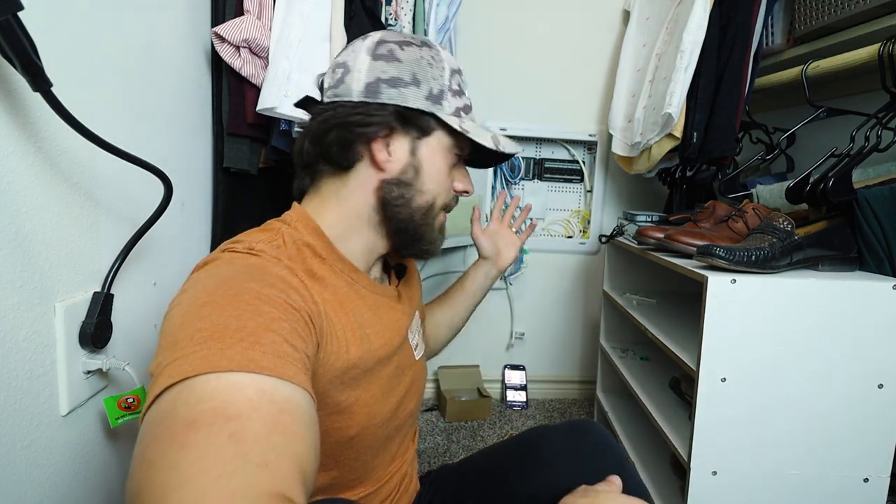For me, the biggest roadblock of installing my own DIY security system that's not connected to Wi-Fi with monthly fees is the idea of connecting it through ethernet. If you're living in an apartment like me, you'll think you can't do that — but you really can, and it's really not that hard. So here we are in my closet. I'll wire it up and then go over how I did that.